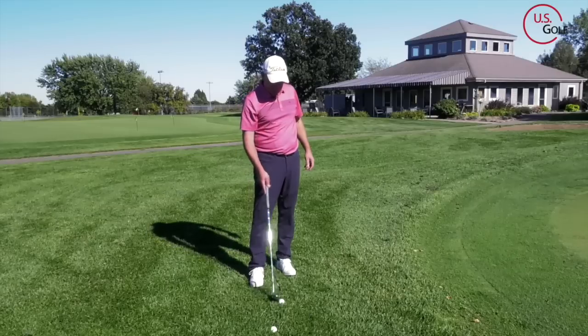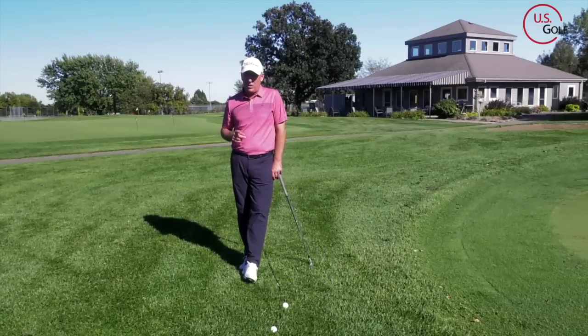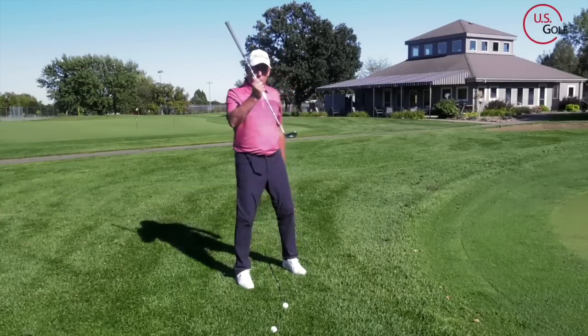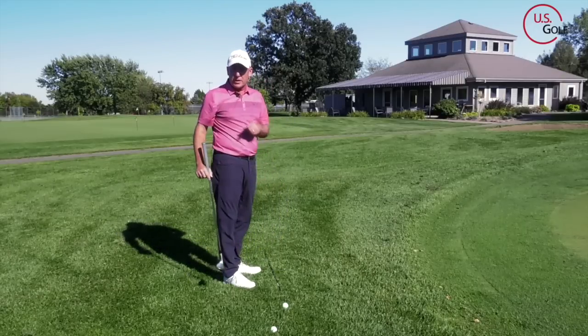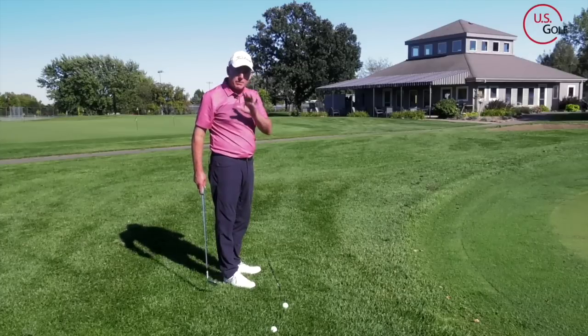Now the second place — and I guarantee you've probably never heard anybody else talk about this before — is swing direction. When we're talking about swing direction, we're talking about the direction that the club swings. The club can swing three different directions. This is not complicated. It might sound like it, but bear with me.